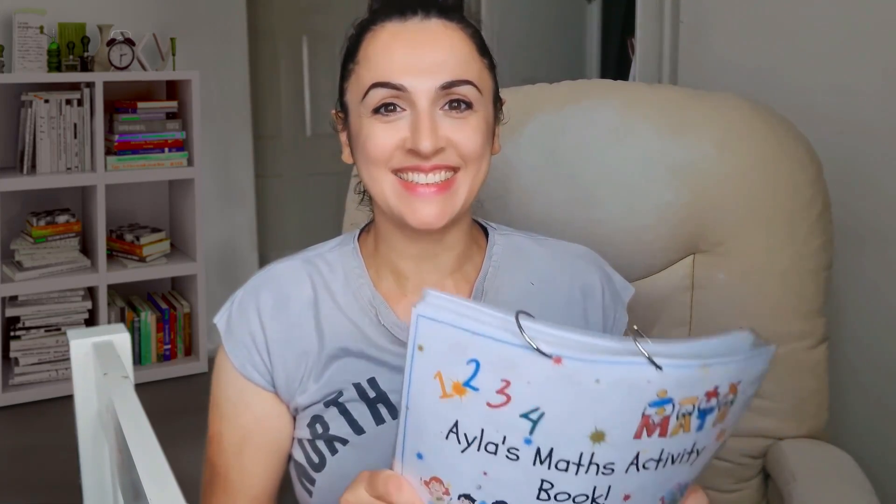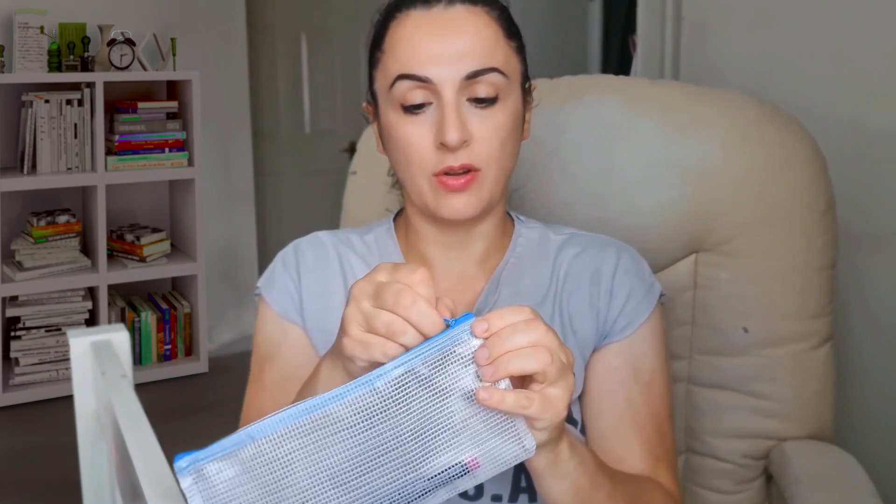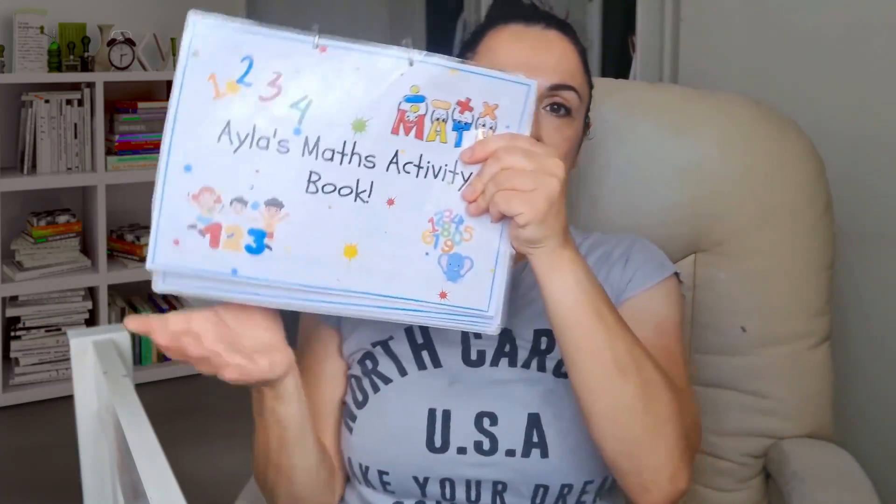I'm really excited to show you what it looks like. This is the finished version. It took me about three hours because I had loads of kids helping, so it does take a while. But once you've got the template version, you can get everything ready. To keep everything nice and tidy, you can get one of these pouches — I'll show you what it looks like when done. But let's go through the maths activity. This is the finished version — everything has been laminated back to front.